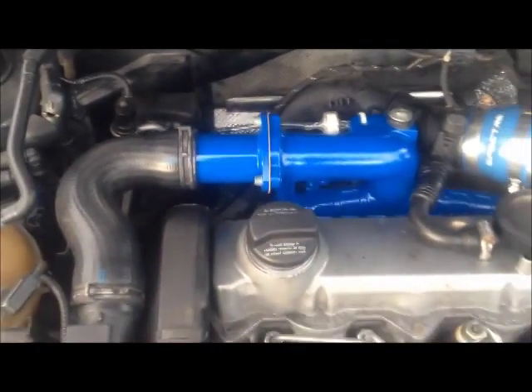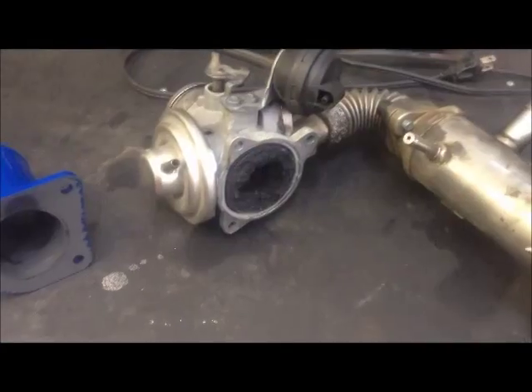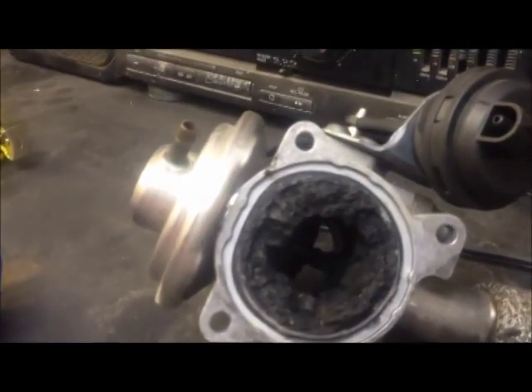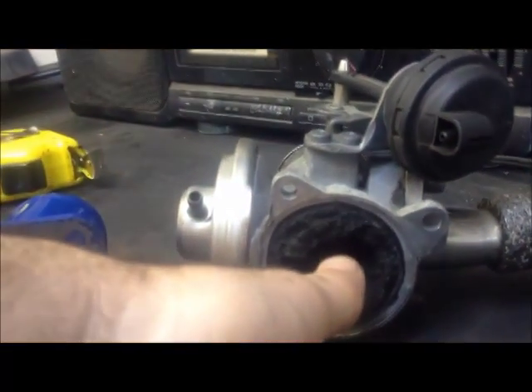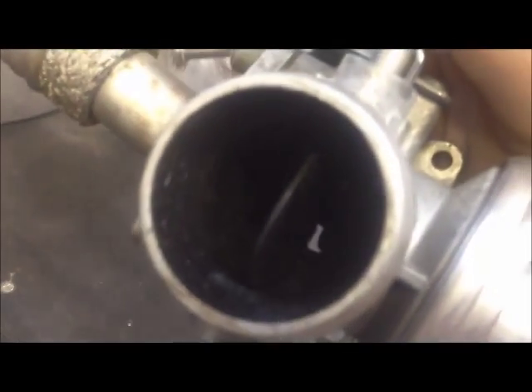The reason I deleted this system is because it became clogged to the point where the hole going through the intake was about the size of my thumb. Here is the EGR valve and EGR cooler from the TDI. You can see the condition of the EGR valve — that's the hole that all the air from the engine was allowed to come through after all of this carbonization and buildup. As you can see, it's about the size of my thumb. You can see how over the years it's clogged up — all kinds of gunk in there.